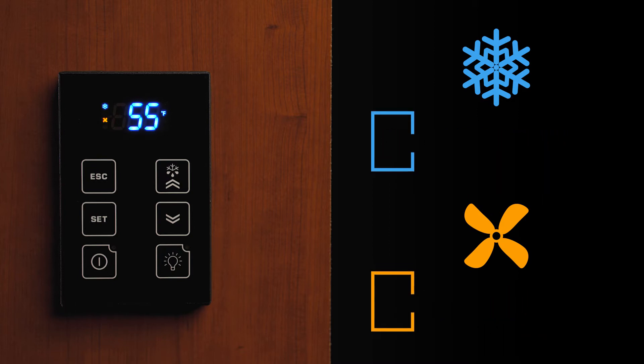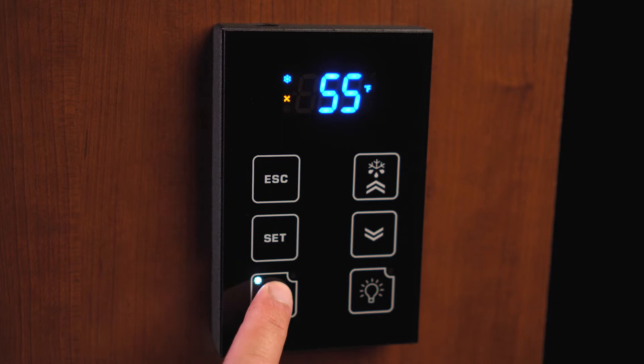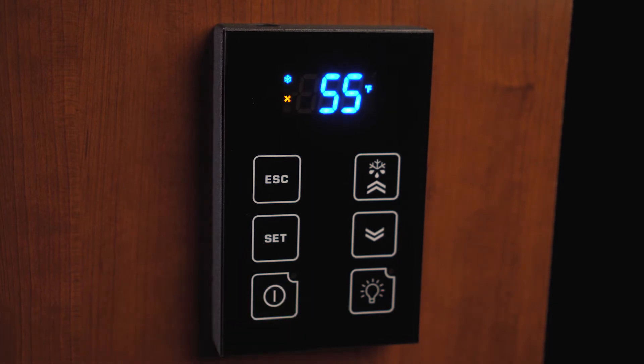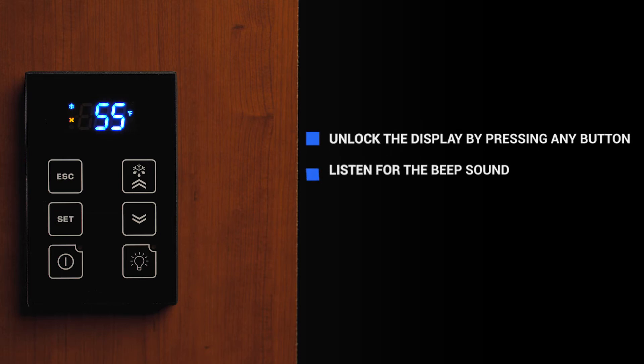To unlock the display, you will press and hold any button for one second then release. You should see a white LED appear in the top left corner of the button being pressed and a beep will sound. The display must be unlocked before any button functions are available.